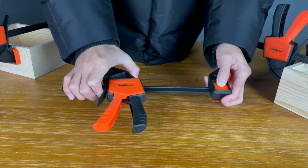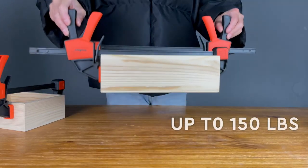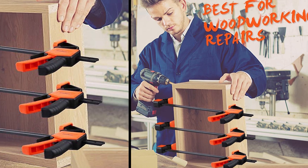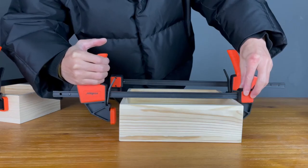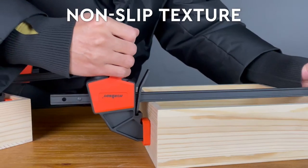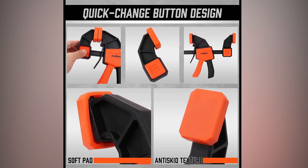Simply push the red button, remove the jaws, reverse it, and put it back in place to get the spreader you want. With up to 150 lbs of squeeze capacity and metal ratchet construction, the clamps are perfect for various applications, including woodworking and home repairs. The pad features flexible material and non-slip texture that enhance the overall clamping force while protecting the workpiece from damage. The quick-release design makes operation easier, and the ergonomic handle provides added comfort and ease of use.